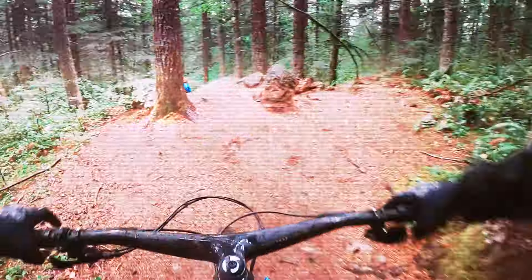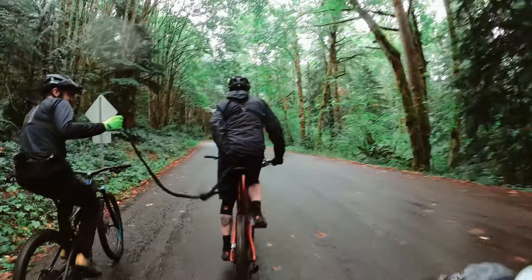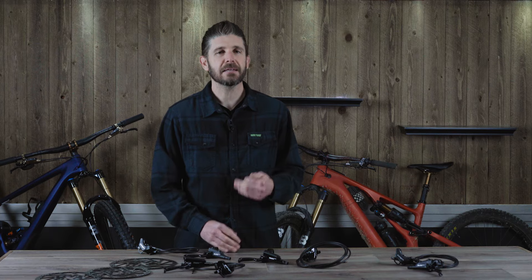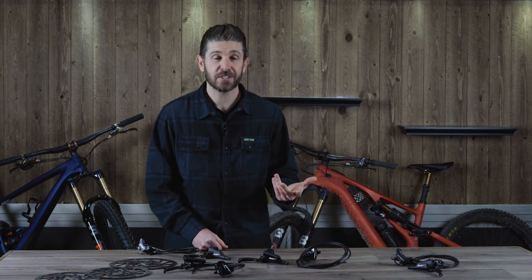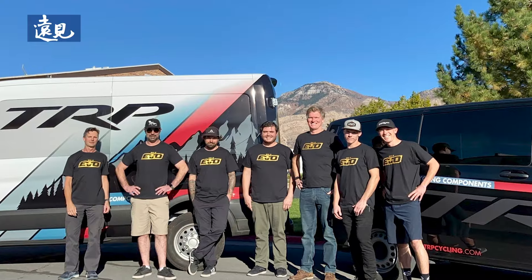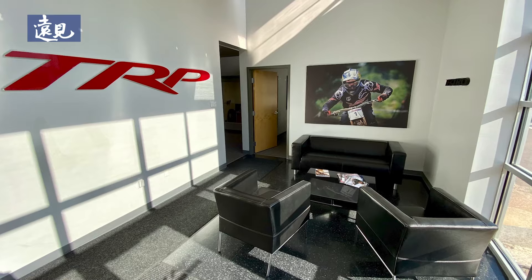This is On The Fly. Welcome back, folks. If you've seen many of our videos in the past, you've noticed that we are big fans of TRP brakes, and there is a reason for that. We love the reliability, the consistency, and the absolute stopping power these brakes possess.